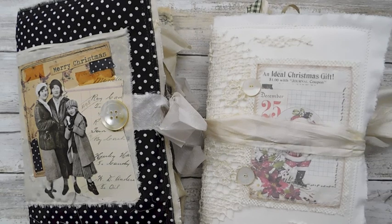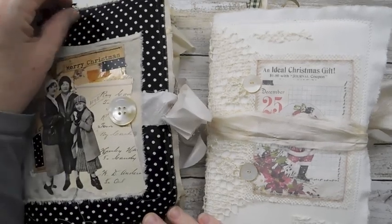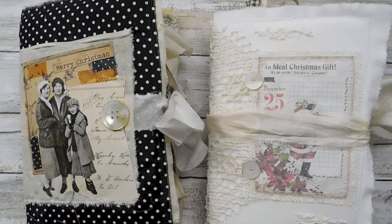I wanted to share — I did get some journals done. This will be the last of the journals from now till Christmas. I had some that I already had planned on starting and some of the things that were on my table to make.